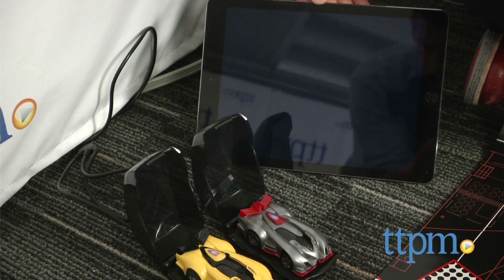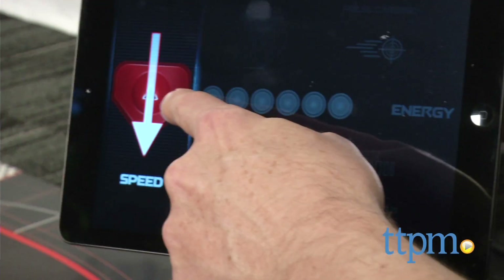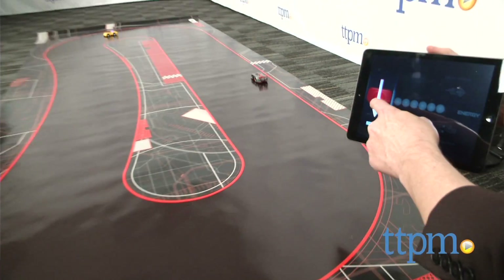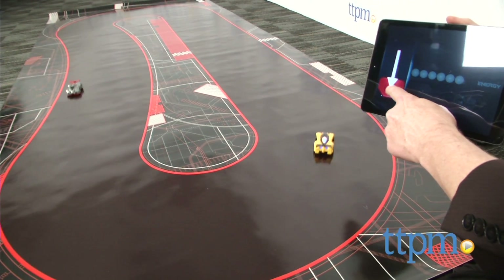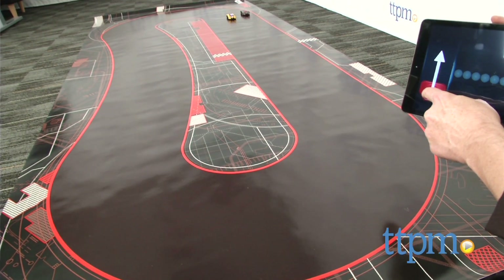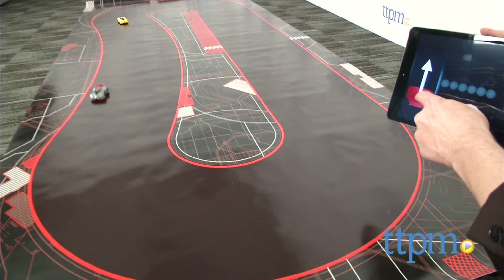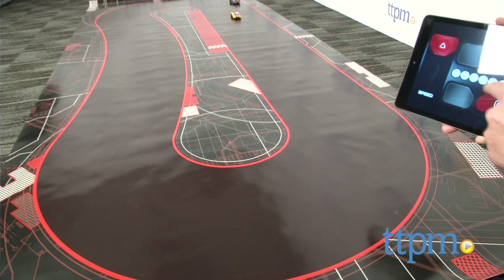The app walks you through everything you need to do so easily. There's even a tutorial that is clear and easy to follow. We're not 100% sure we understand the technology behind this — the cars connect to the app and read the sensors in the mat — however, given how advanced the technology is, we don't need to understand it. We just need to play. You can power up your cars, gain experience through racing and activate weapons for real video game-like competition.